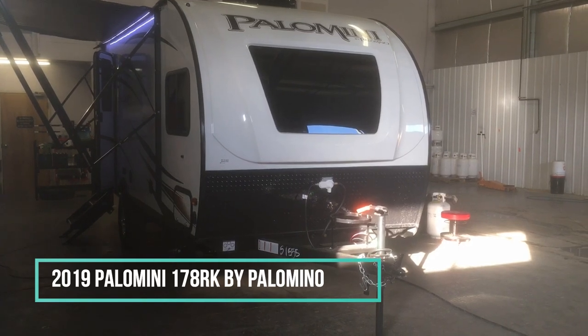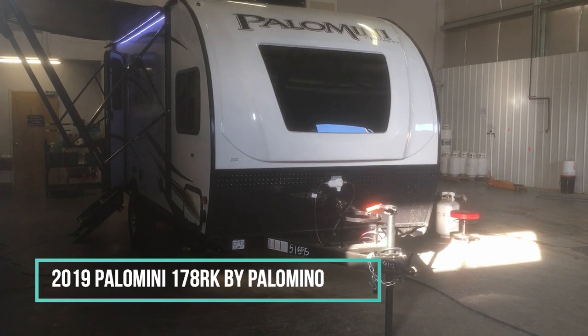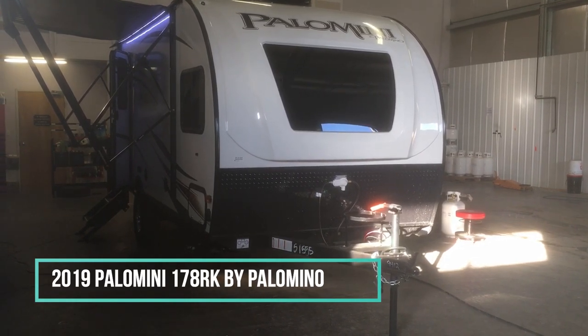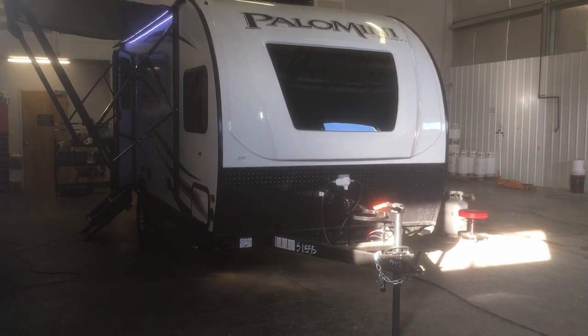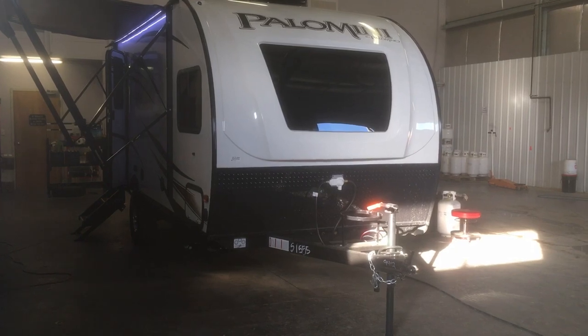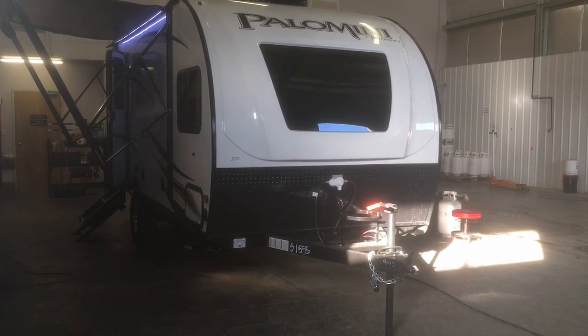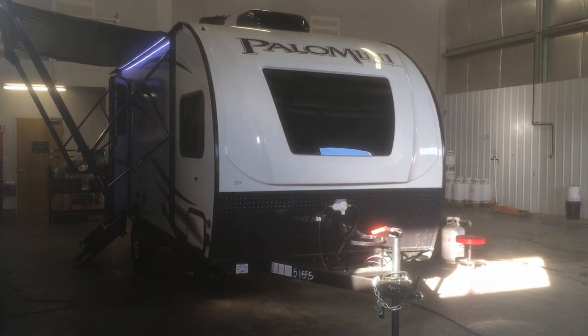The Palomini is built by Palomino and it is their ultra-light single axle category trailer. They've got quite a few floor plans to choose from — from bunk models to couples models — a really wide variety. At Rangeland RV we stock them all, so it's a great place to come check out the floor plans and see everything they have to offer.